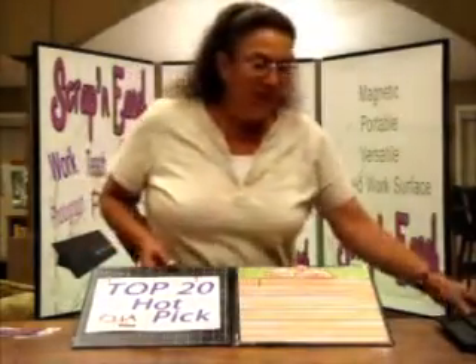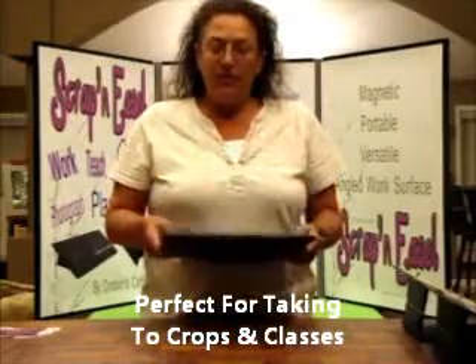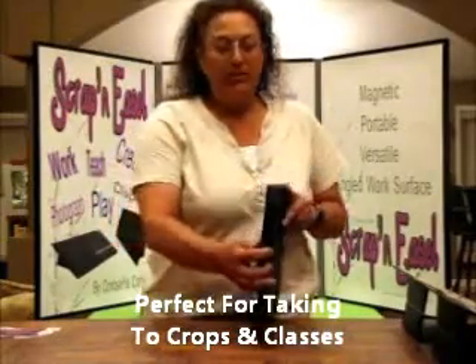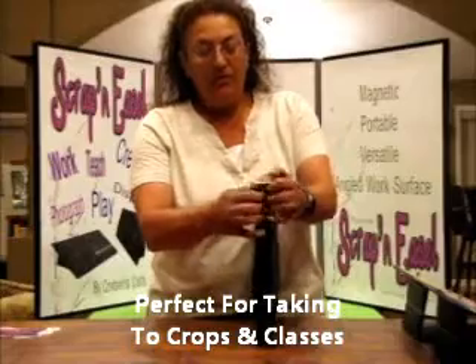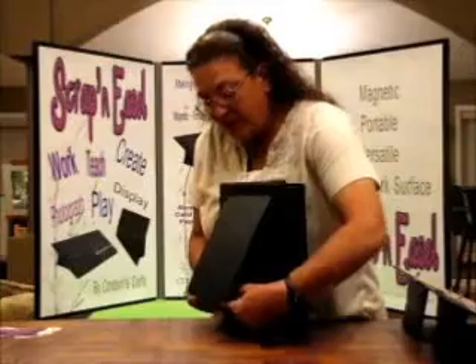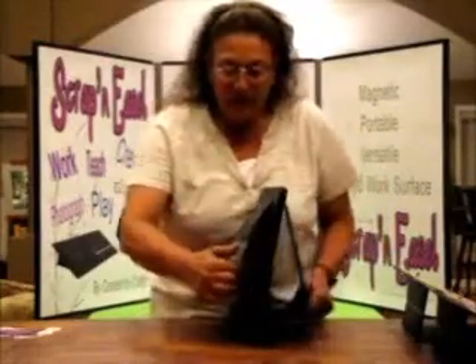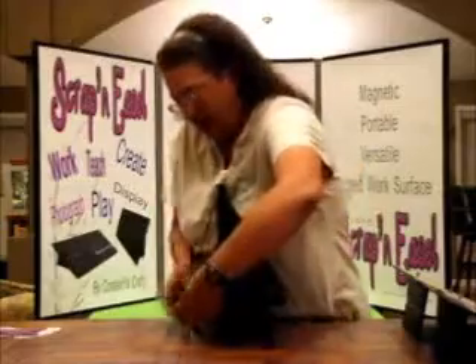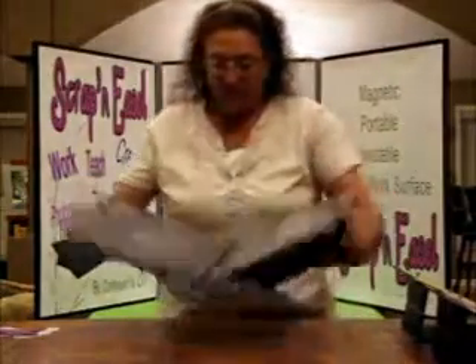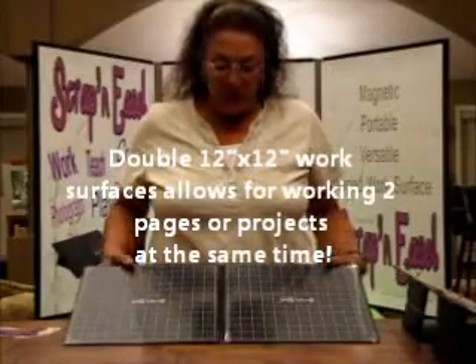Before I start with this piece, I'm actually going to start over here and show you what Scrappin' Easel looks like when you purchase it — how nice and thin and portable it is. Scrappin' Easel weighs about four pounds. To open Scrappin' Easel, you have flaps on the sides; you're going to use your thumbs and push down until it locks in place. And there you have it — Scrappin' Easel in the work position.